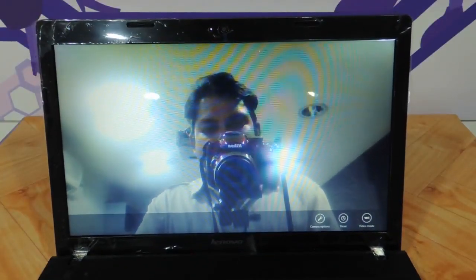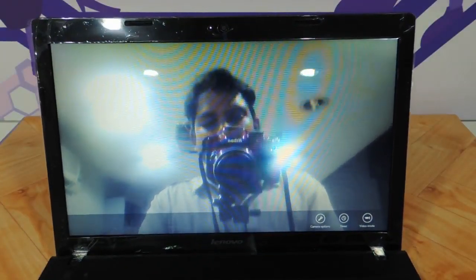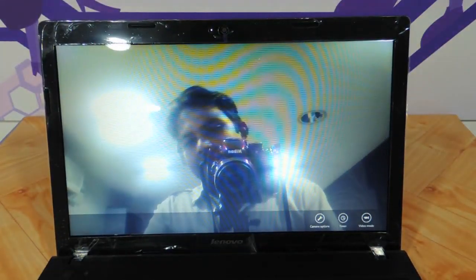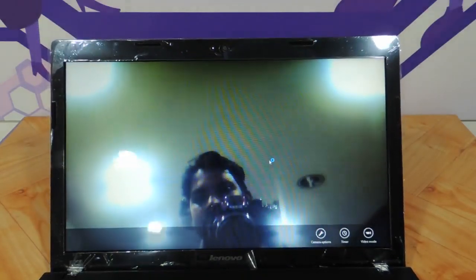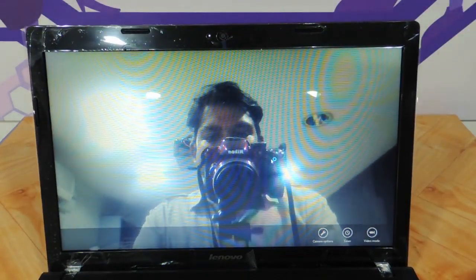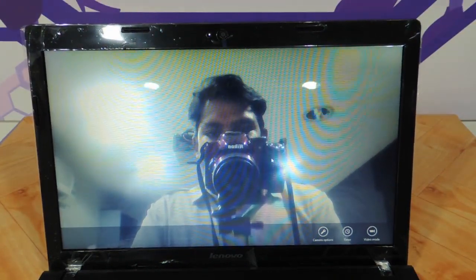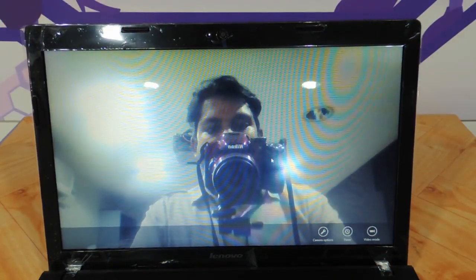Let us look at the camera quality. Pathetic camera quality — not at all clear, the image is very blurry. As you can see, I would not buy this laptop for its camera. It is one thing that is letting the Lenovo G510 down apart from everything else.